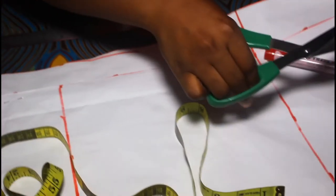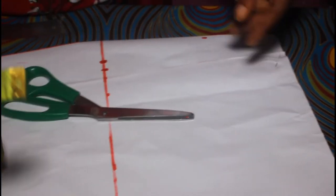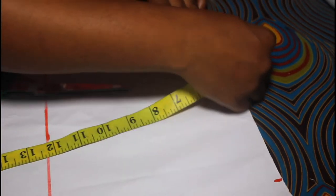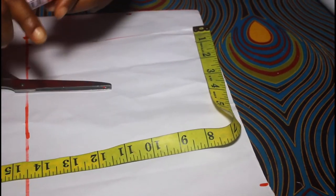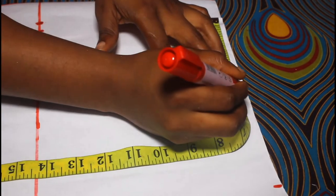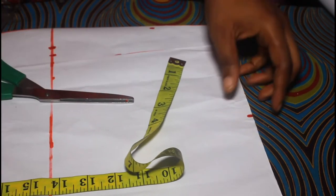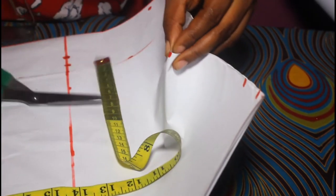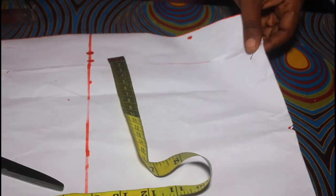You'll see the notch for your zip allowance — it helps you know which angle to work from. Then you take your dart allowance depending on your nipple point. For this person the nipple point is eight inches, so I'm going to do four and a half inches — that's a total of nine; when I sew with one inch it comes to four, giving the eight inches together. I have it ready.